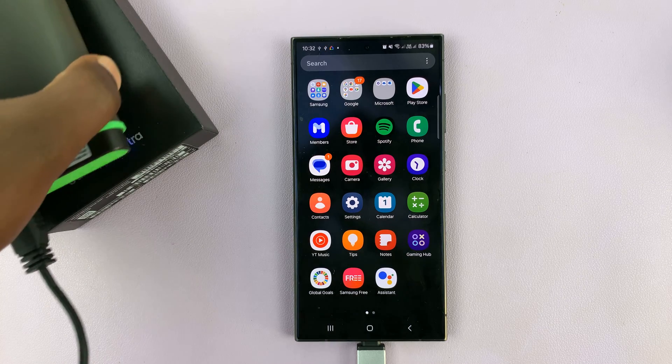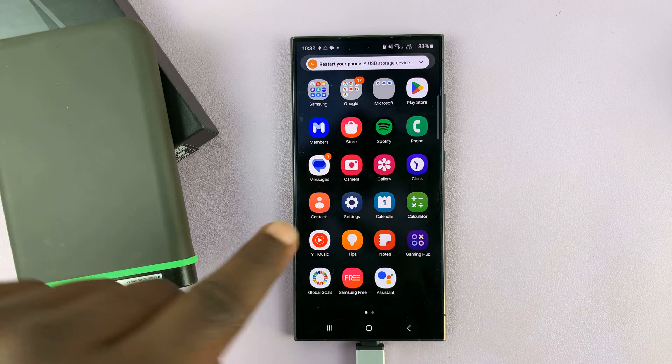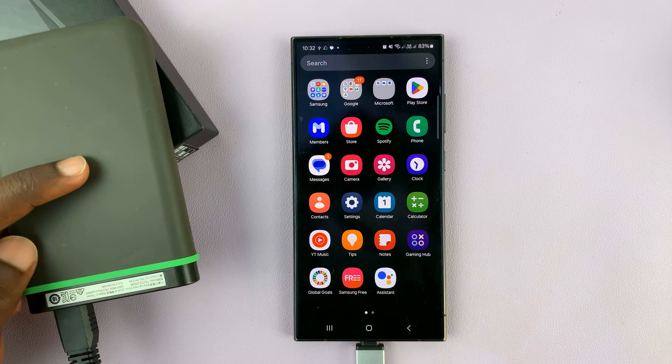Welcome back. In today's tech tip, I'll be showing you how to copy files from your phone to an external hard drive.